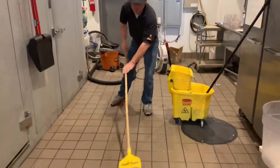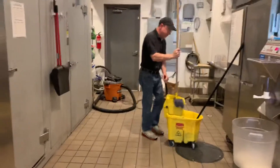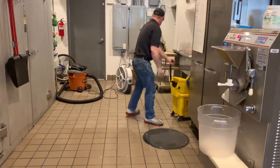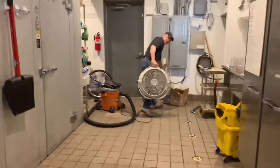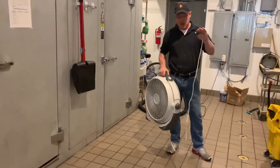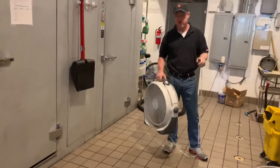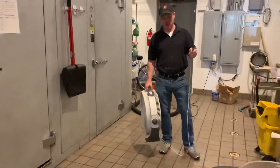The next step is very important. You have to dry the floors with the fan. If you walk across the wet floors right now, they're going to leave marks everywhere. You have to dry them — if you don't dry them, you end up with dirty-looking floors.